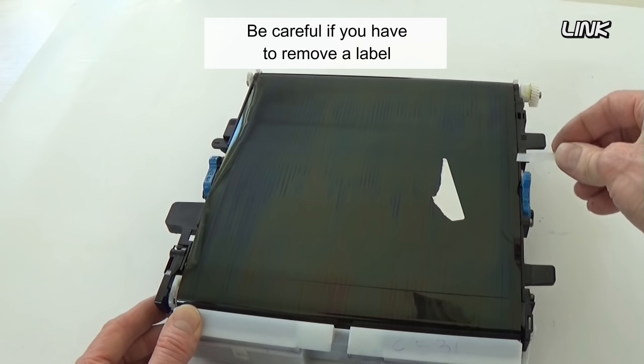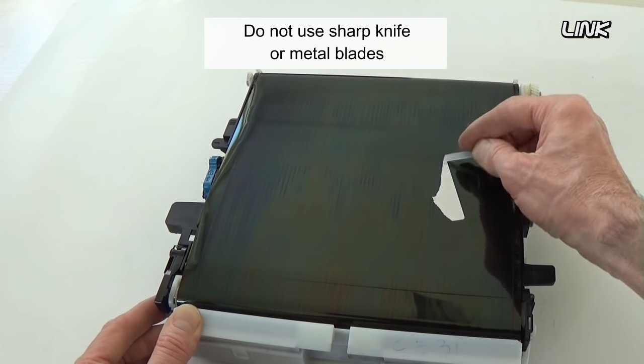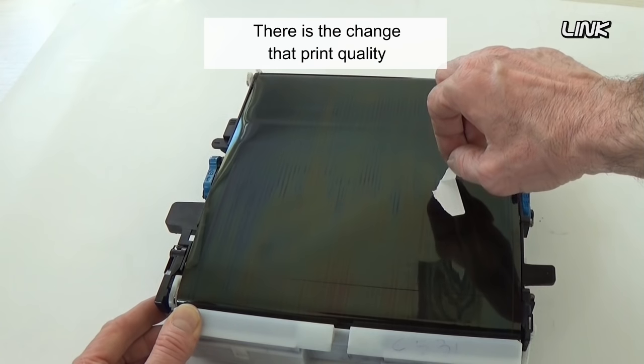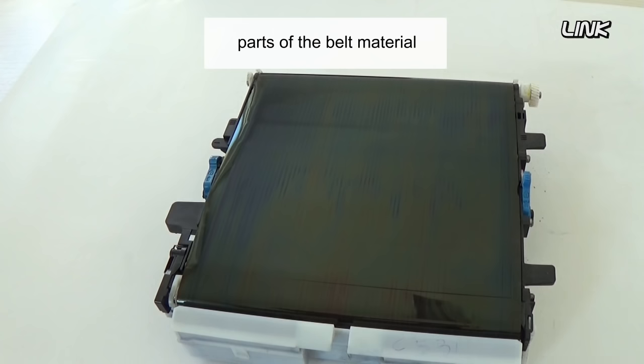Be careful if you have to remove a label stuck on the belt. Do not use a sharp knife or metal blades. There is a chance that print quality will not improve, because the glue may be taking off parts of the belt material.